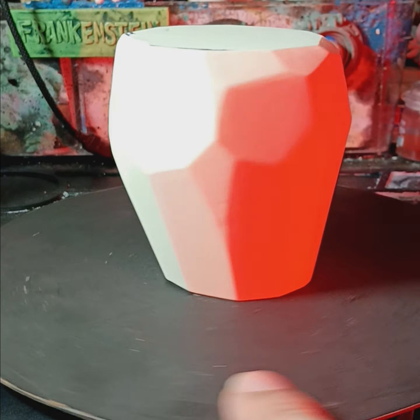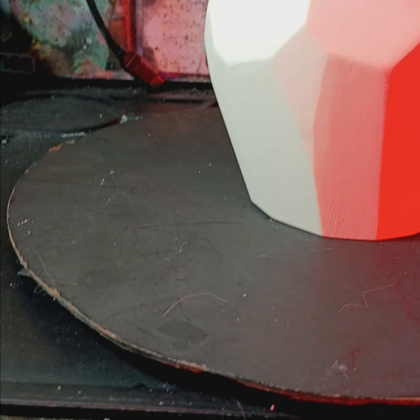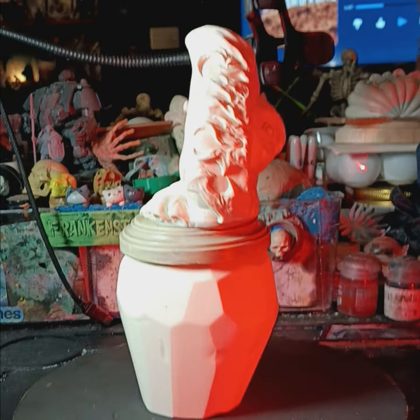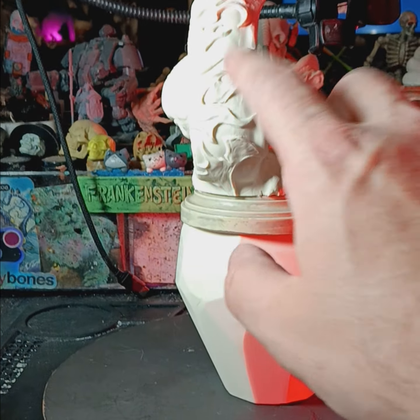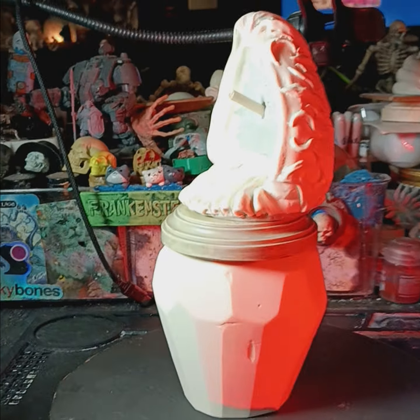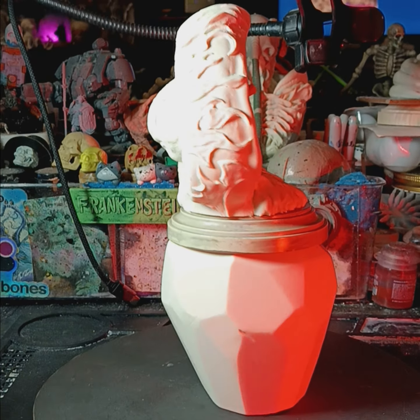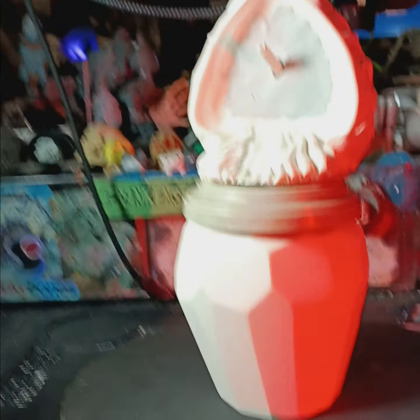That will sit on top and be one piece — like that. The same thing is going to happen to this top piece: it's going to be totally re-sculpted, re-skinned. This is basically just the armature for it. Nobody can say I just reused the pieces from the original — yes, I did reuse them, but as armatures to sculpt over, so they'll be fully newly created pieces.